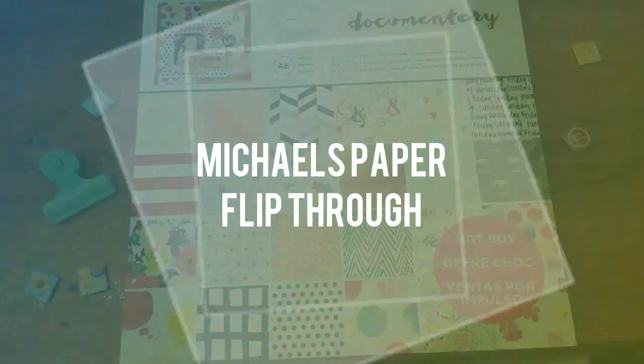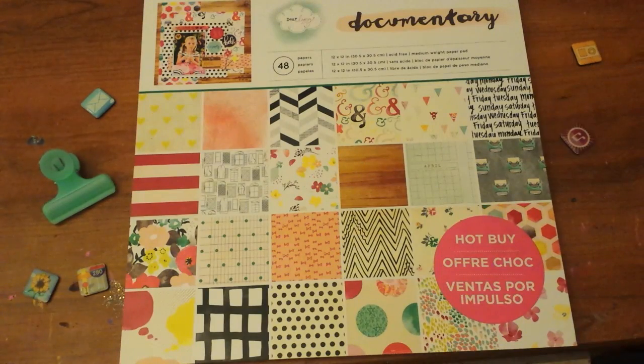Hi YouTube, welcome back to our channel. I was at Michael's the other day and I saw this paper pack by Dear Lizzy, the documentary paper pack. It was a hot buy, marked down from $19.99 to $5 — their usual $5 paper packs. It came with 48 sheets, 24 designs that repeat twice. And if you're interested in seeing the flip through, stay tuned.